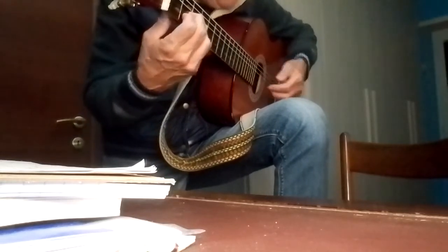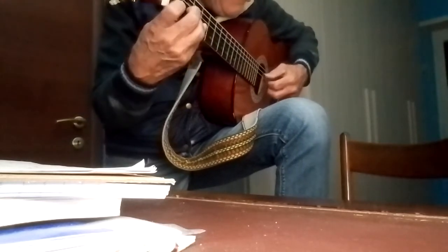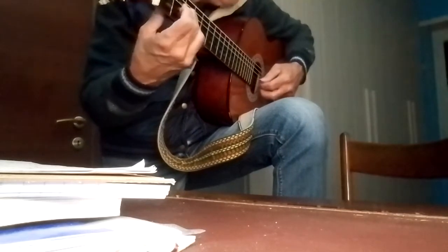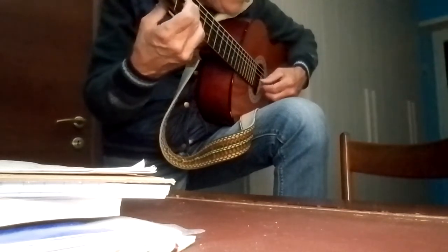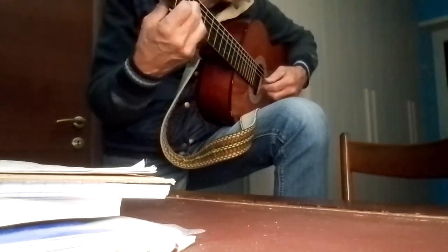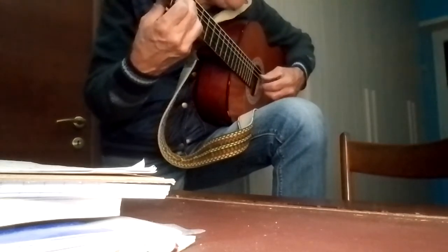Let me play it all from the beginning. Fourth, third, second, first — second, fourth, first — second — fourth, third, first — second, fourth, third, first.